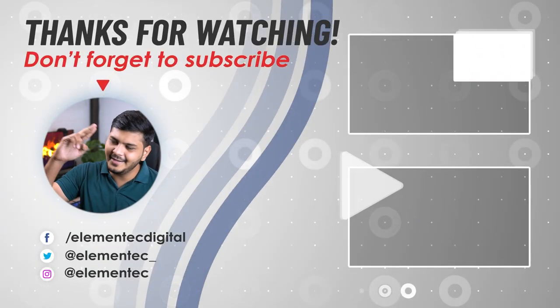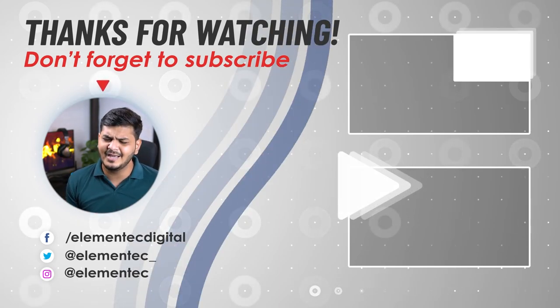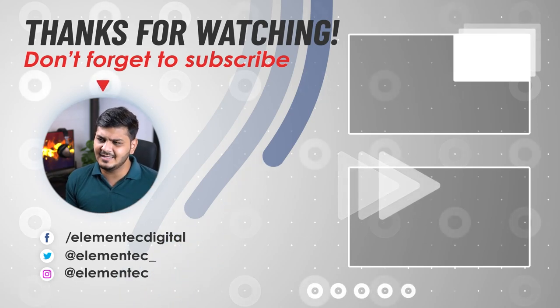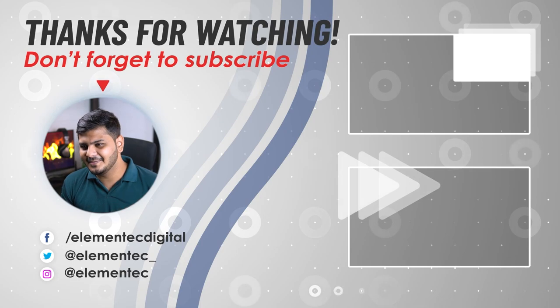If you want to watch other videos, I have a playlist on the left side — I think you'll enjoy them. See you in the next one.